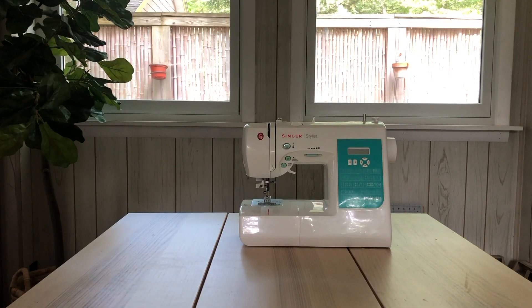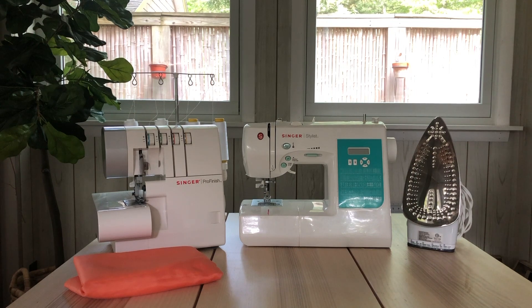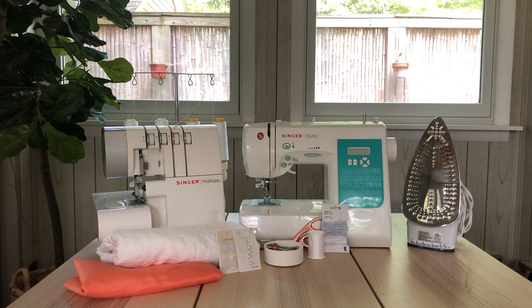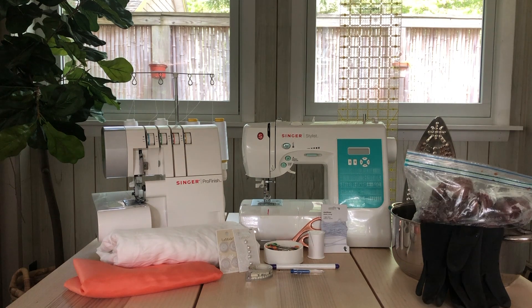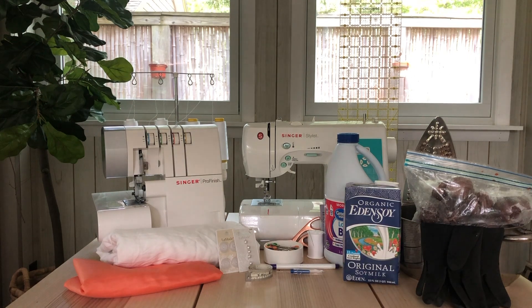You'll need a sewing machine, overlocker, iron and ironing board, thrifted dress, lining fabric, fabric shears, sewing pins, needle and thread, elastic thread, buttons, measuring tape, fabric marker, seam ripper, a ruler, a pot, rubber gloves, avocado skins and pits, bleach, soy milk, and a bucket.